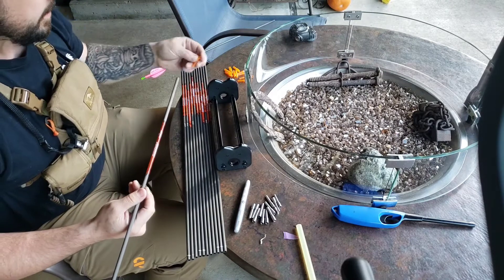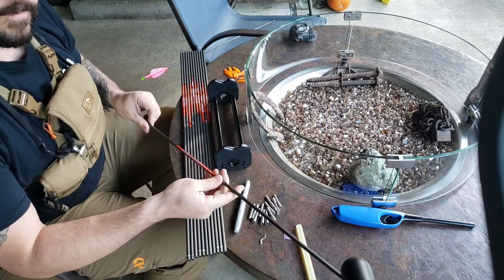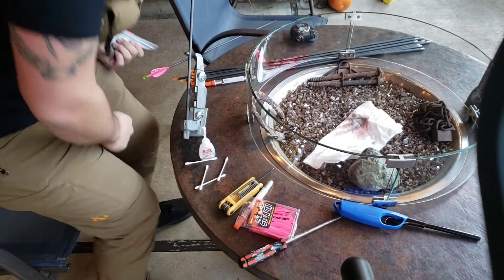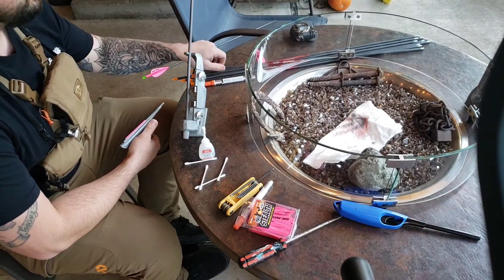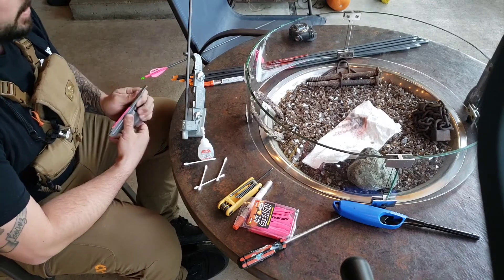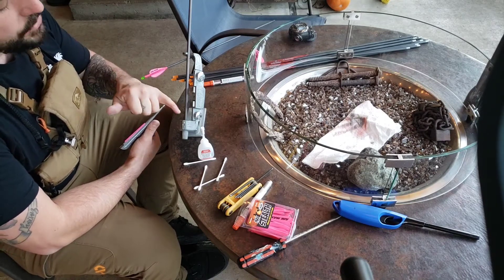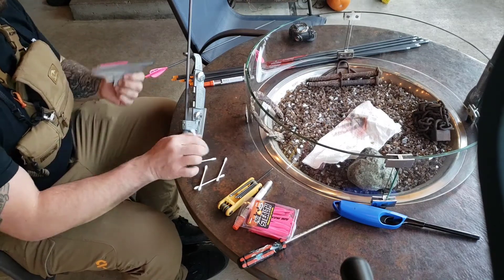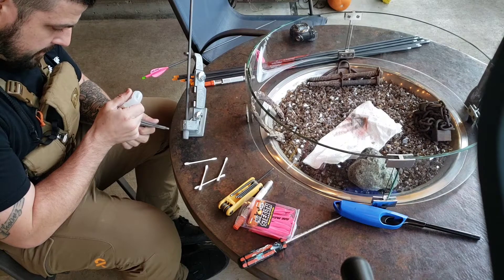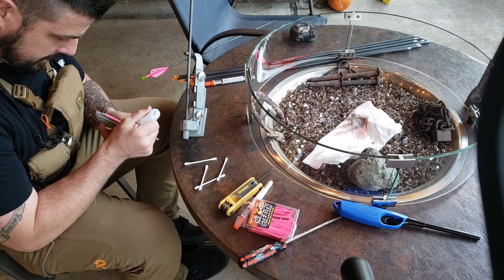All I need to do now is clean the outside with acetone and then fletch them. So just to show you in the interest of time — I put the inserts in. When I weighed them, to keep the arrow weight where I want it I'm going to have to skip my wrap. So just doing four-fletch on the back without the wrap. We'll see how it goes — I think it's going to look pretty good, actually.